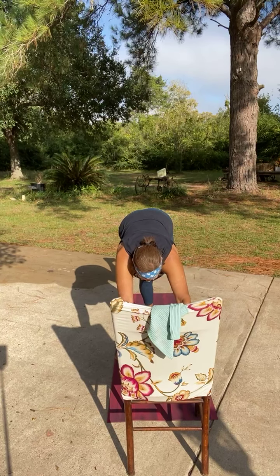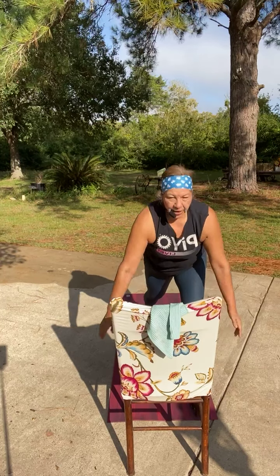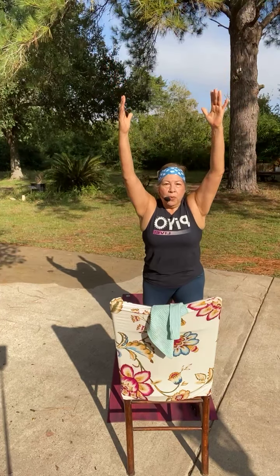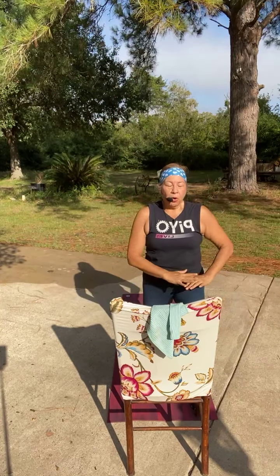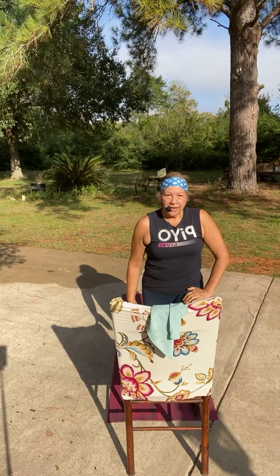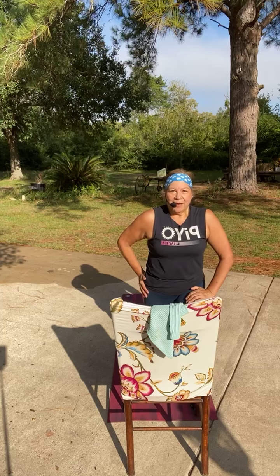Bring your right leg up for single dog. Step to high lunge. The arms are going to come up or not — it doesn't matter, you can do what you want. We're all going to drop the arms here. We're going to hold it low. We're going to sink down into that bent knee.